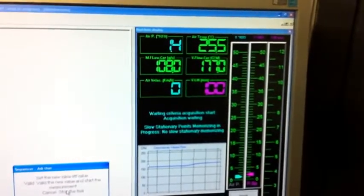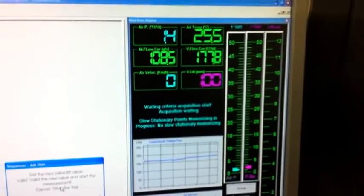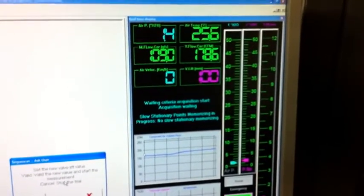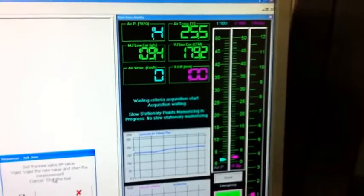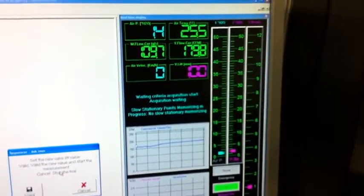The actual pressure has dropped and the airflow has increased. We will have to wait for the set pressure to be stabilized again to 1.5 inches of water, and then we will record the airflow in CFM.